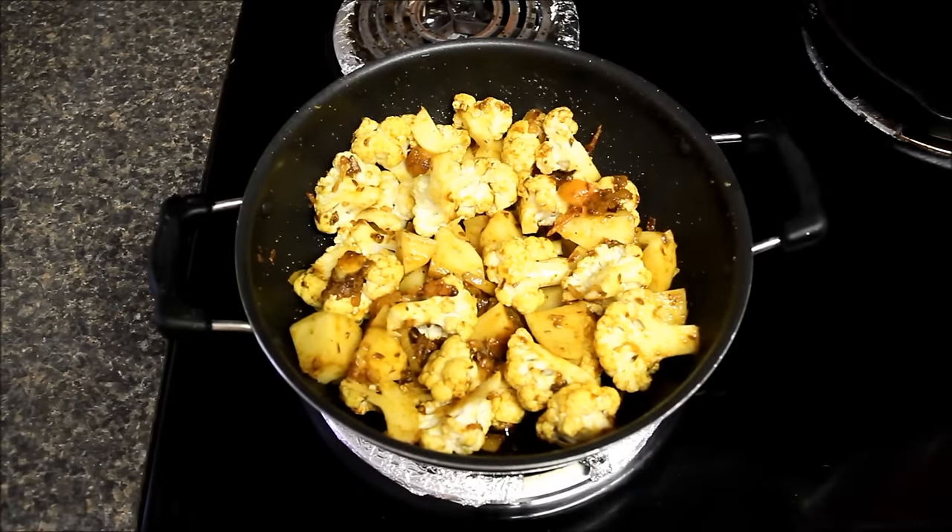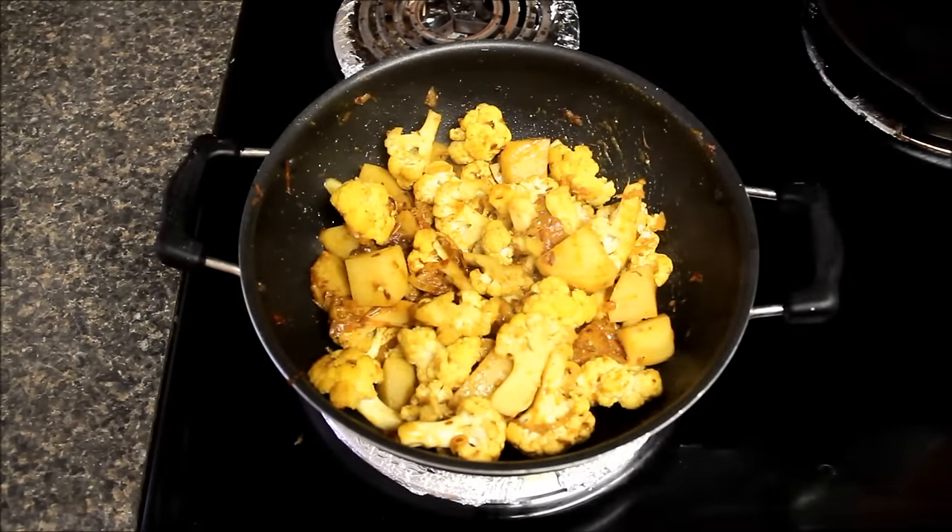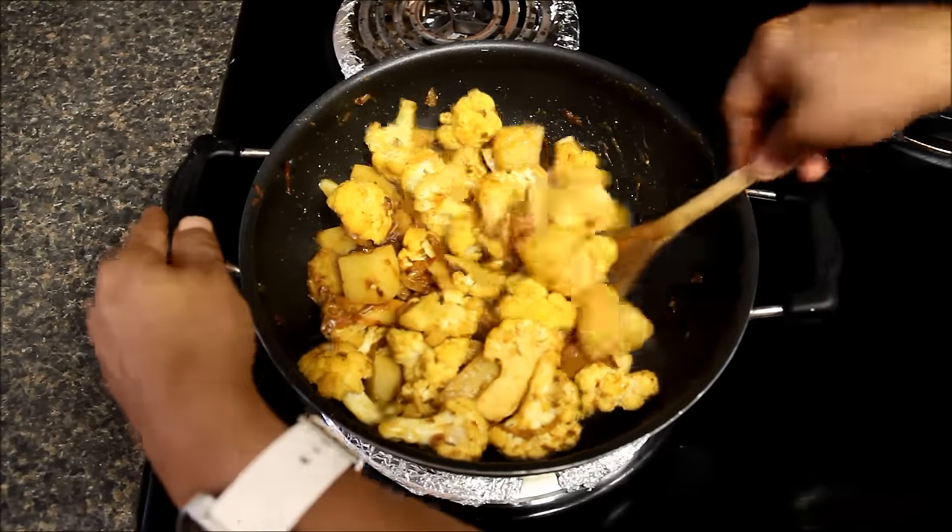Second is cauliflower has a lot of water. If we cover it now, the sabzi will become watery and too mushy and you cannot see any cauliflower pieces after cooking.